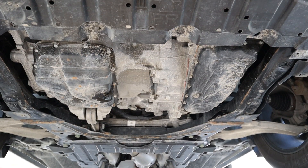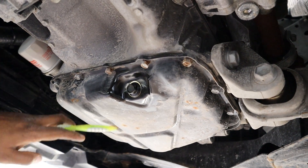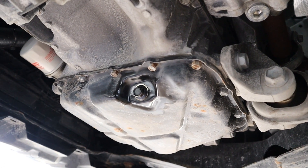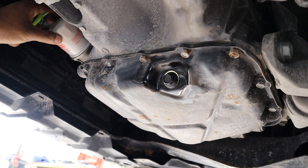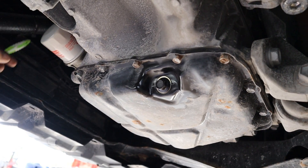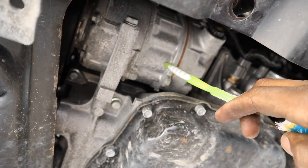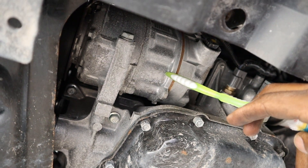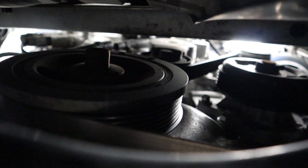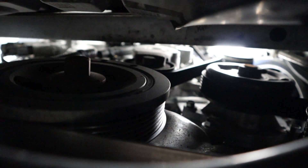Now taking a look underneath the Nissan Rogue, the first thing we notice is a stamped steel oil pan — pretty nice and cheap to replace in case you damage it going over speed bumps. Over here we do have a canister style oil filter, which I like because it's a lot less mess than the cartridge style. Just above the oil filter there is a tiny oil cooler. Just in front of the oil pan you can see the AC compressor. Looking at the drive belt from underneath, it looks like you might be able to get the water pump out from the bottom without removing all the alternator stuff from the top.